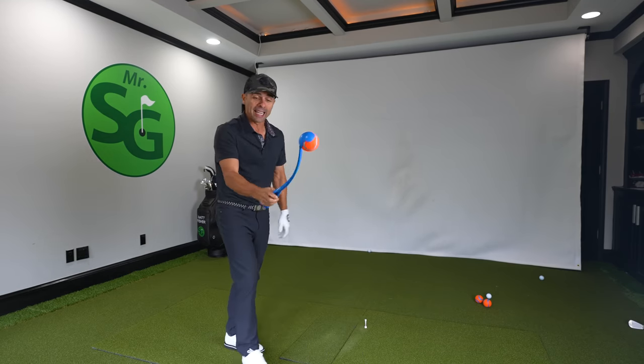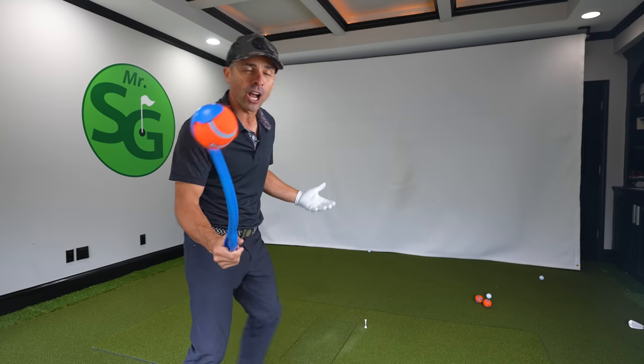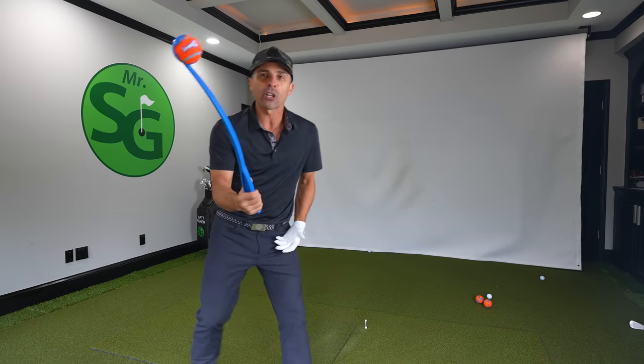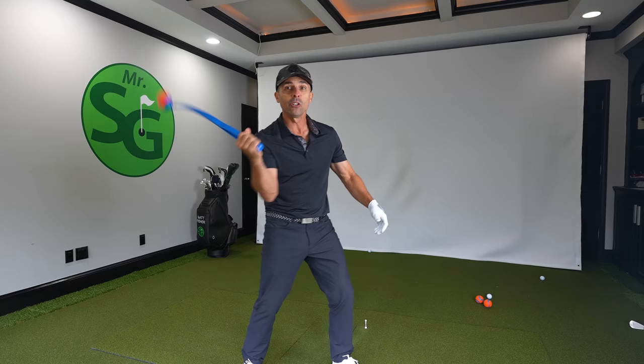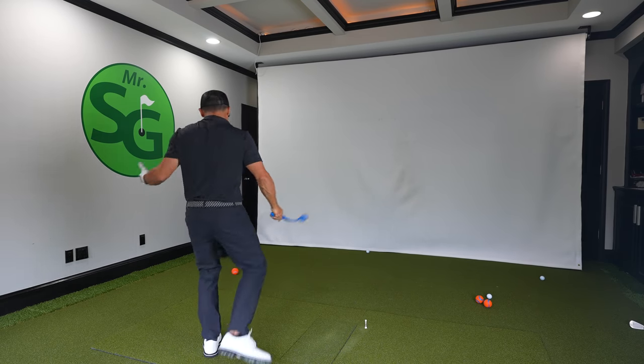I'll show you in a minute. This is the chuck it, the dog toy. You play catch with your dog with this. You can't even throw it straight. How do you use the chuck it? You hold it like this, got a little grip deal, and you throw it and you kind of stop it and the ball goes.